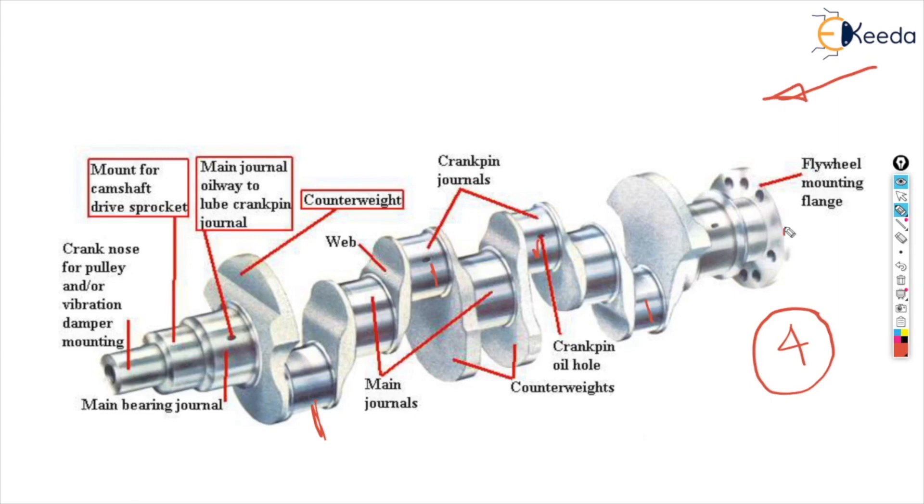Here we have a flywheel mounted on this flange. After that, here you can see there is a space for a bearing, as it is a much smoother one. This is the place where the bearing is mounted. After that, there are similar places for more bearings. Next we have a crank pin oil hole. And these additional weights, as you can see, are called counter weights or balance weights.